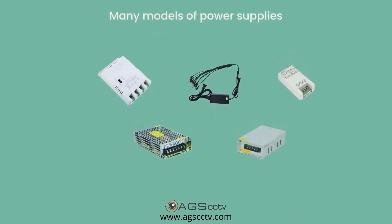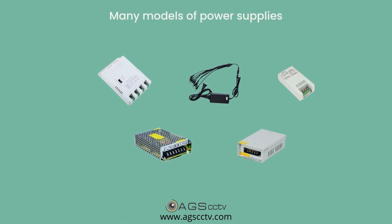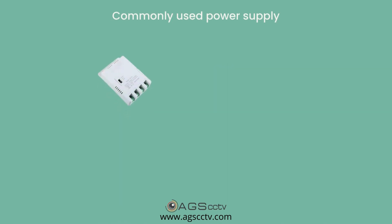There are many models of power supplies available in the market; however, we will talk about the most commonly used power supply in this video. The power rating of most analog cameras is 12 volt and 1 amp DC.